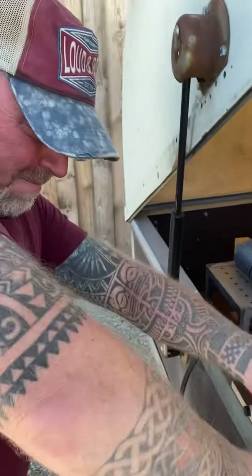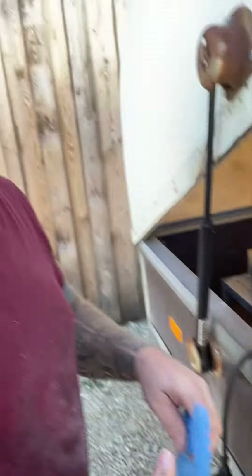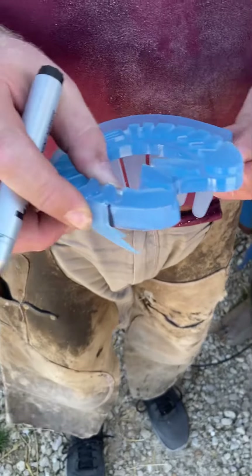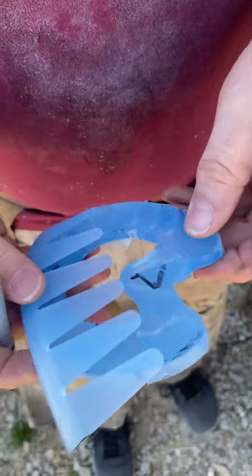The hoof can be really bad. Mark in from the bulb of the heel.